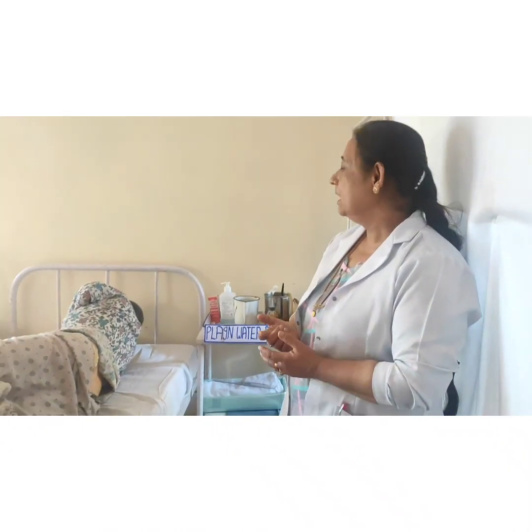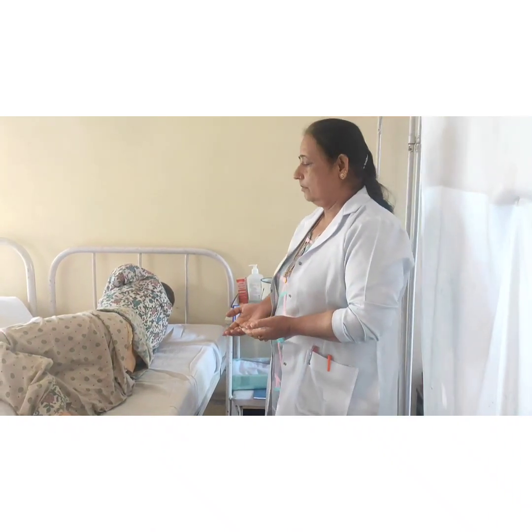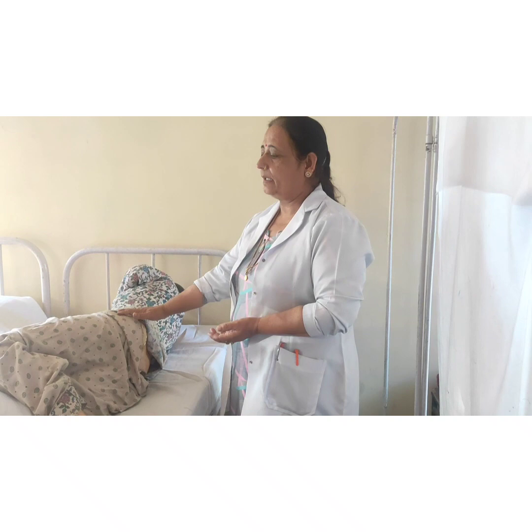Our purpose is to remove the constipation of the patient. There will be distention due to that constipation, so we want to evacuate the fecal content from the rectum by giving this plain enema.